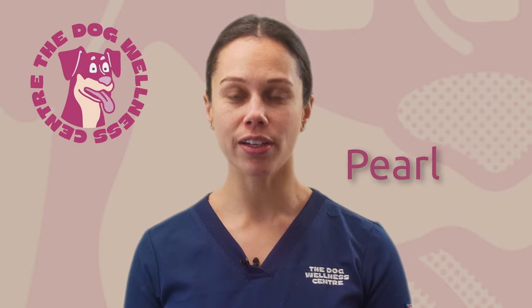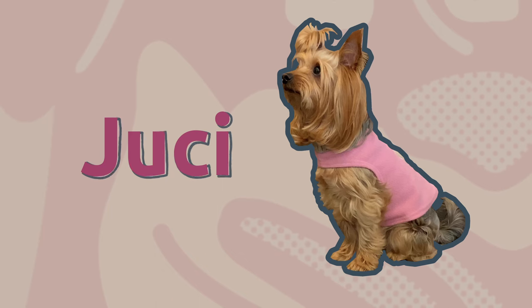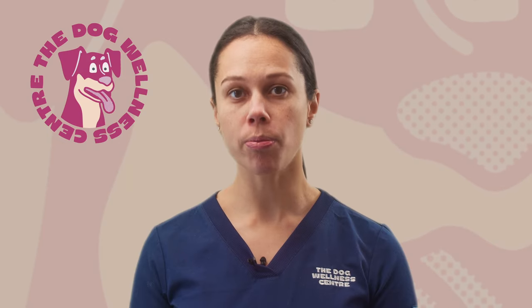Hi guys, today I'm introducing a little dog called Juicy. Juicy presented at the center with a problem called luxating patellas, a condition in which the kneecap wants to slip out of the groove at the front of the knee. The vets wanted to perform surgery to stabilize the kneecap, but Juicy's owner was keen to pursue other forms of management for the condition.